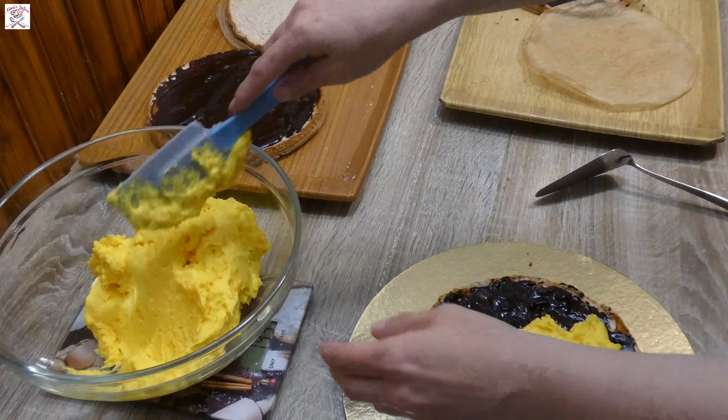Put the cooking chocolate in a pan, add oil and milk, and heat it until everything binds into a nice soft paste. Then pour it over the three cake layers, over the caramel layer, and leave it to set.